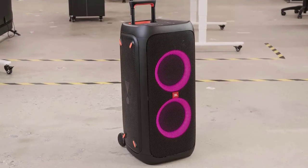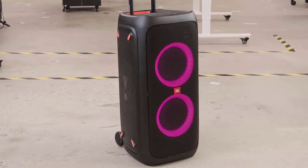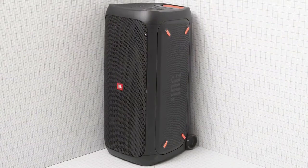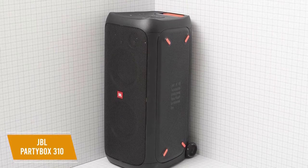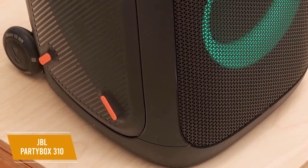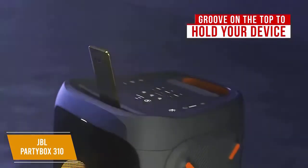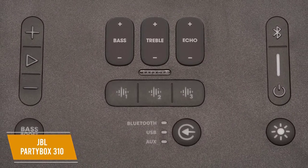JBL speakers are known for their great sound and there are plenty of models that are great for get-togethers, but if you're throwing a party, you're going to want an excellent Bluetooth speaker that can pump out heavy bass and is geared for parties like the JBL PartyBox 310. It goes for around $500 and you get an impressive maximum volume, an IPX4 waterproof rating, microphone and guitar inputs, and a powerful bass boost feature. The build quality is solid with a plastic body and metal grill, along with built-in wheels and a telescopic handle for improved mobility. It also has a groove on the top to hold your device while in use. You get intuitive controls, which includes a button to enable bass boost, along with volume adjustments and playback control.